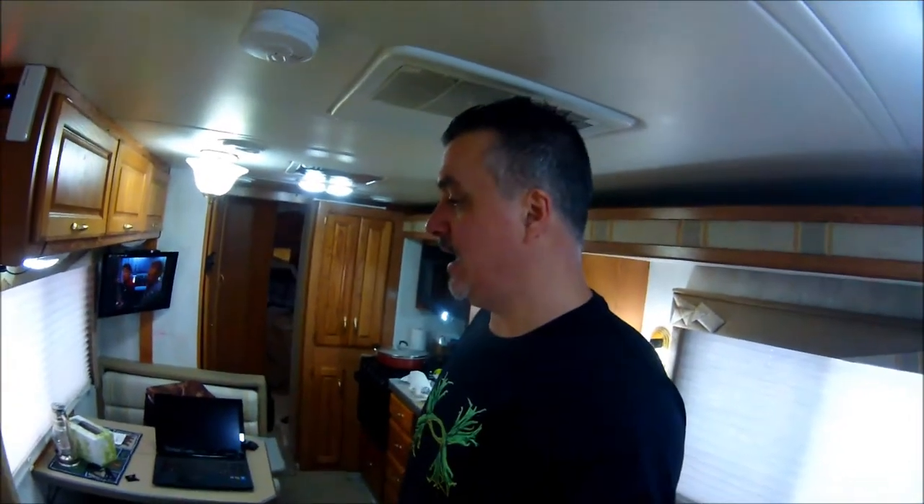Hey guys, what's going on? It's kind of a cold rainy day and I'm going to make some chili — a southwestern Mexican chili. I've made it before, the recipe varies a little bit, but it always comes out good. I am going to do this in the crock pot, no surprise there.